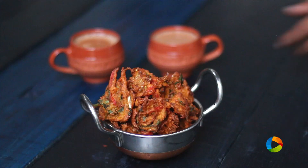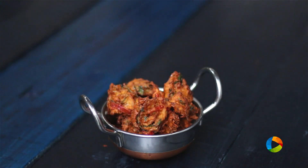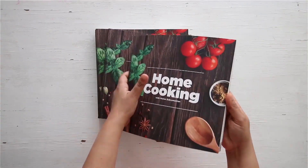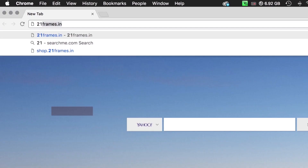Enjoy your tea time with these delicious vegetable pakoras and have a lovely evening. You can get a copy of our first edition of the Home Cooking book on Amazon and 21street.